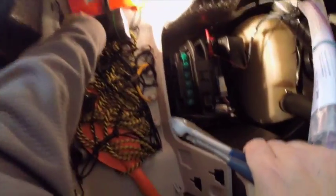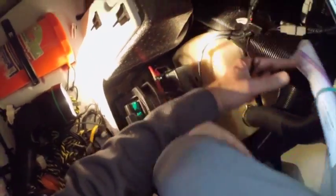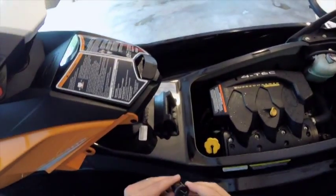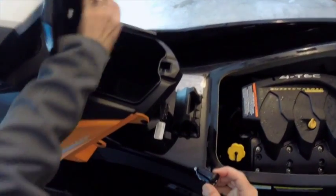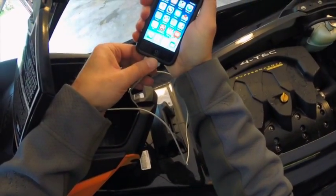The final thing — you're going to want to twist tie everything together. It's always best practice to clip the ties; you can't use them again anyway. Now for the moment of truth: plug it in, see if it works before putting everything together. Oh yeah — charging!